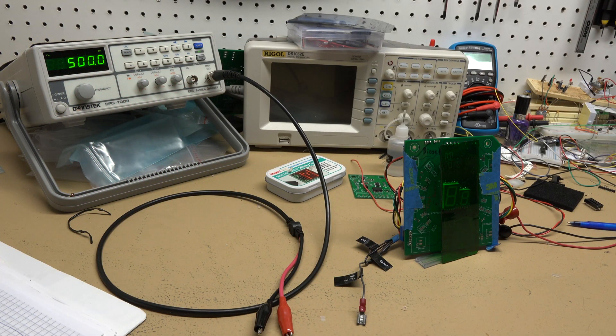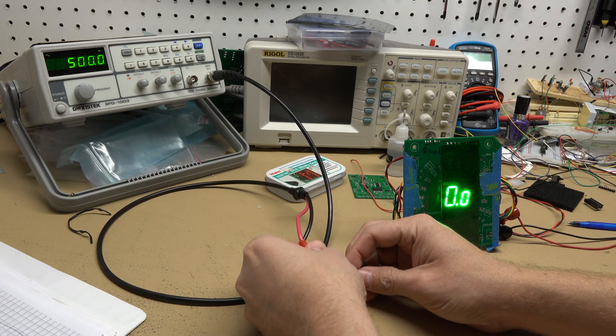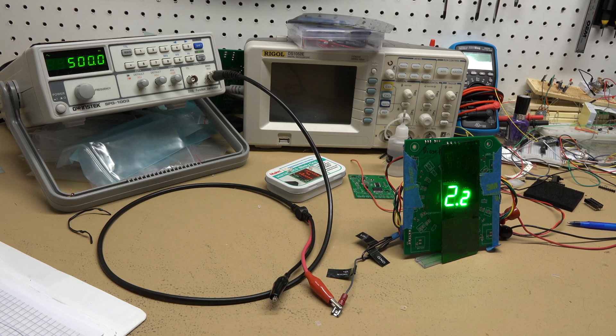I have my test board here and my signal generator set to 500 Hz. I'm going to power up my board, turn the signal generator on, hook it up, and check the reading. With a 500 Hz signal coming in - which per the Alldata information should be equivalent to 2,500 RPM - my tachometer is showing 2,200 RPM, which correlates exactly with what happened during the road test in the truck.